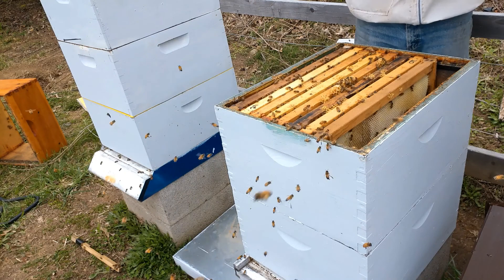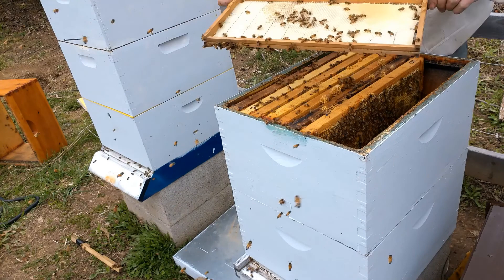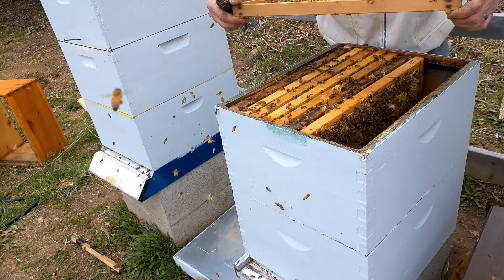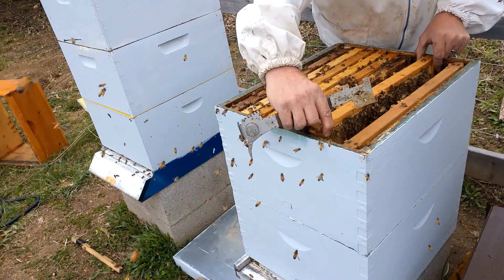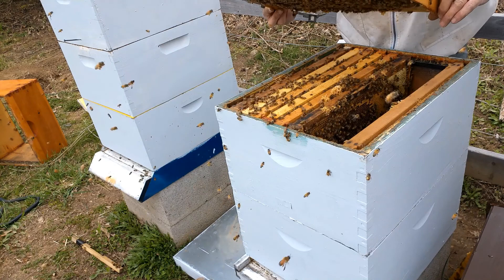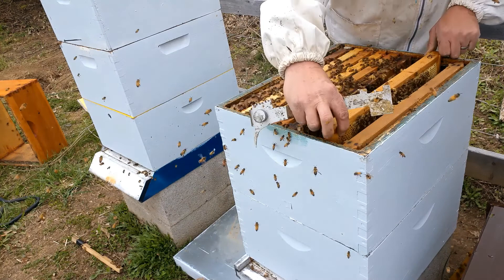This is a package I put in about three and a half weeks ago. They really took off very well. This three-and-a-half-week-old package has already drawn out half a frame on that side and they're drawing out this frame really well. It's amazing what sugar water can do to help them draw out frames. You learn by doing hands-on or watching videos like this. If you're a new beekeeper, you see that I pull out these frames relatively slow. We do an inspection on what the bees look like and check for any indications of viruses. If we see a queen, great; if not, we look for brood and eggs — and we have brood and larva on this frame here.